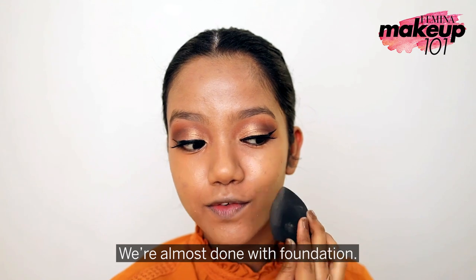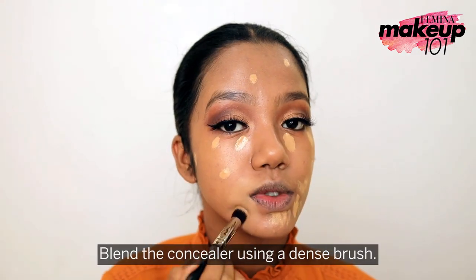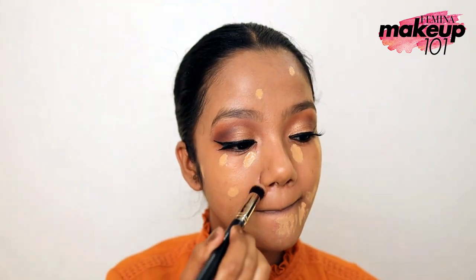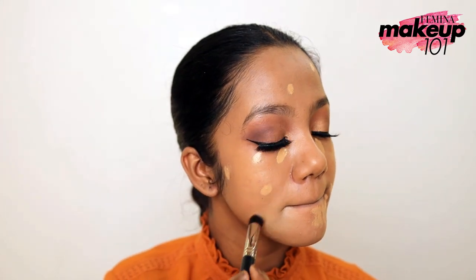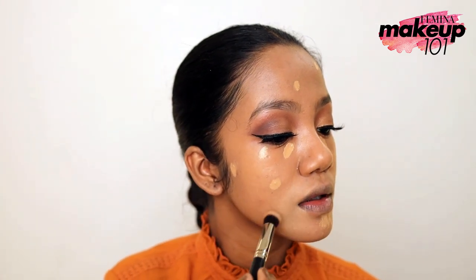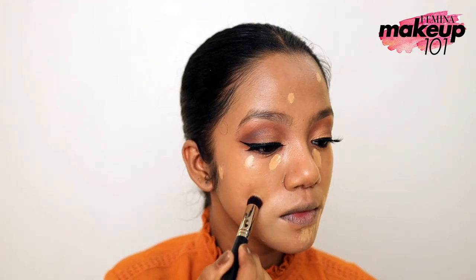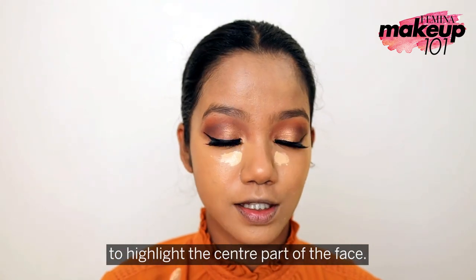We're almost done with foundation. Now it's time for concealer — blend the concealer using a dense brush. Now we use a lighter concealer to highlight the center part of our face.